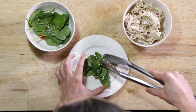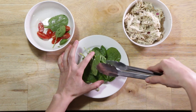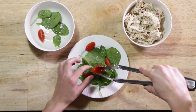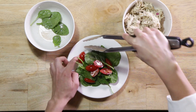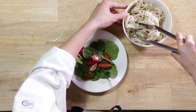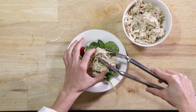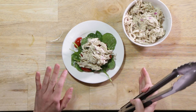We're going to place the greens in the bottom, and then top it off with the chicken salad. And this is ready to eat.